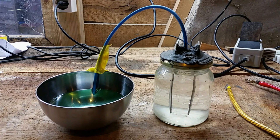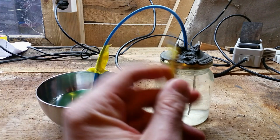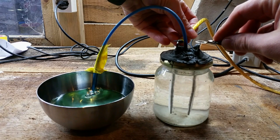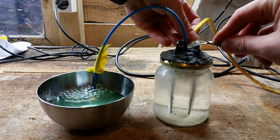So I started with this jar, in which I placed two stainless steel strips submerged into a sodium hydroxide solution, and glued a little hose on top for the gases to flow through. So if you then connect 12 volts... and there you go, it produces hydrogen and oxygen.